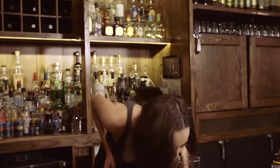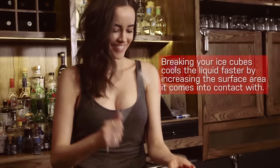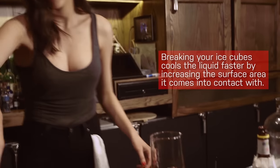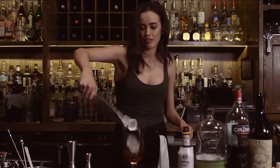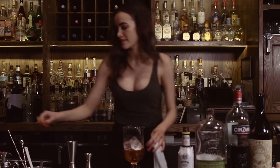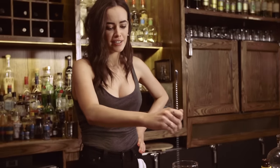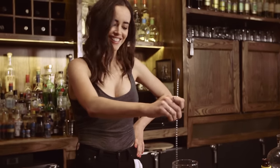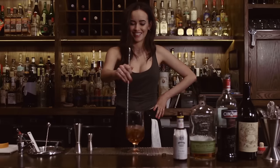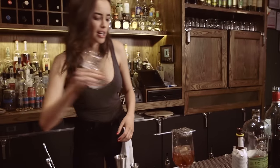Then my favorite tool, the cracker. Get a cube of ice — it's a little bit messy — in you go. Then stir it up for like maybe 20 seconds. Looking good — get your glass.